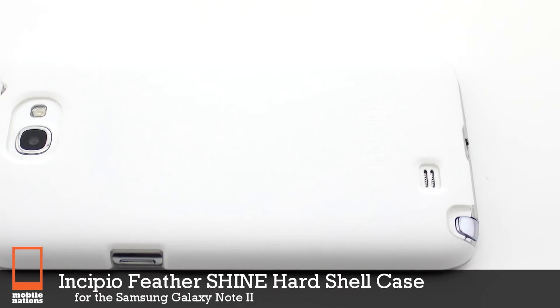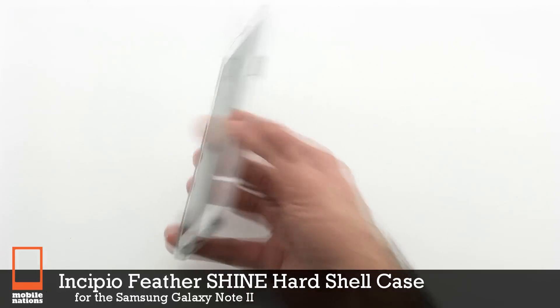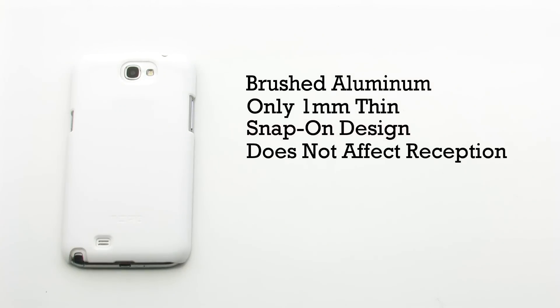The Incipio Feather Shine Hardshell Case for the Samsung Galaxy Note 2. The feather case features a brushed aluminum design, 1mm thickness, a snap-on design, and it does not affect cell reception.